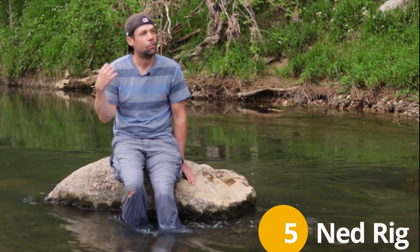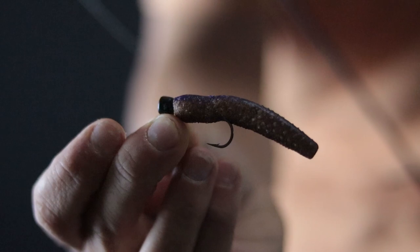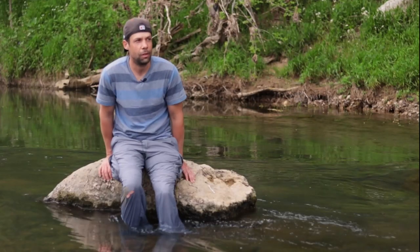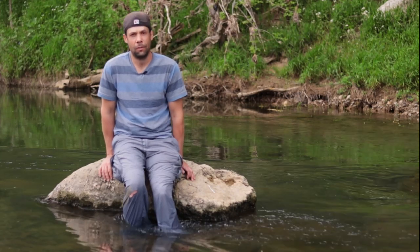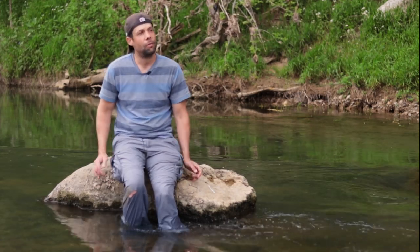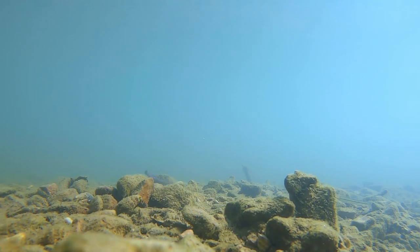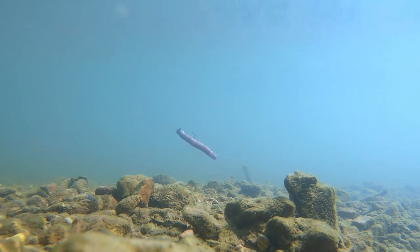Number five: if the fish aren't wanting something big like a swim bait or a six-inch Senko, I'll usually downsize to a ned rig. Ned rigs are really finesse and they work extremely well, especially when fish are kind of picky. My favorite is the Z-Man PB&J color. I usually fish a really light jig head - usually 1/10 to 1/16 ounce. On the retrieve, similar to everything else, just a little drag and drop, or I'll do little tiny twitches to cause the tail to flutter.